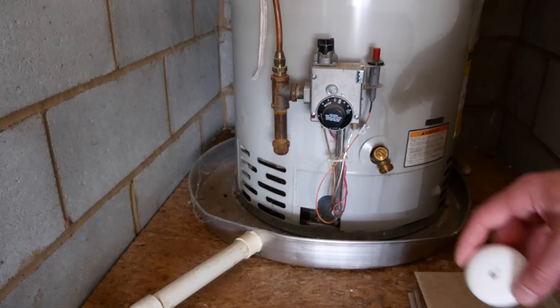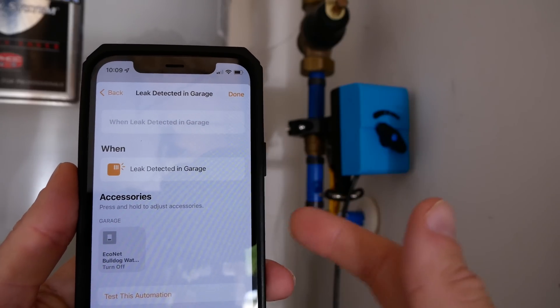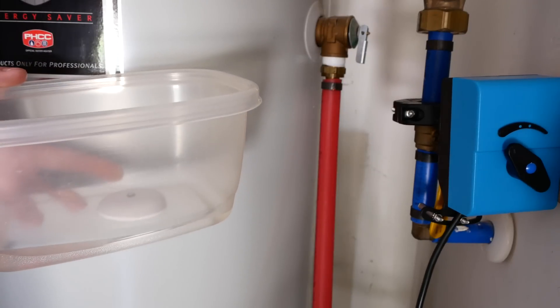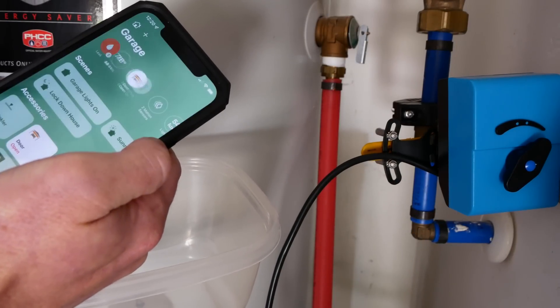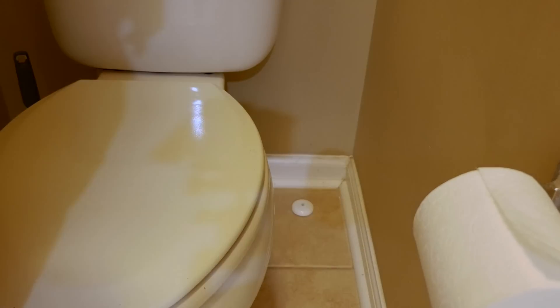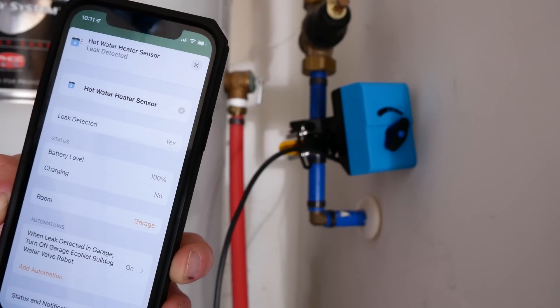If you get an Eve Water Guard or any HomeKit water sensor and set up a water shutoff valve in HomeKit, you can create an automation that says when that water sensor detects a leak, instantly shut off the main water to your entire house, and you'll immediately get a notification sent to your phone. That's exactly what I've done in my setup and it gives me great peace of mind. You can put HomeKit water sensors throughout your entire house in areas more prone to leaking — around toilets, bathtubs, sinks, washing machines, wherever you want in the basement — and when those sensors detect a leak, it will automatically shut off the water to your house.